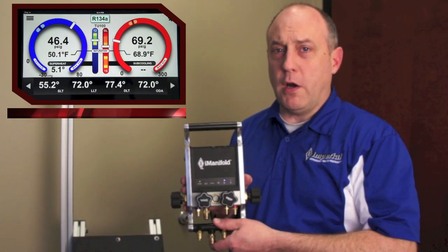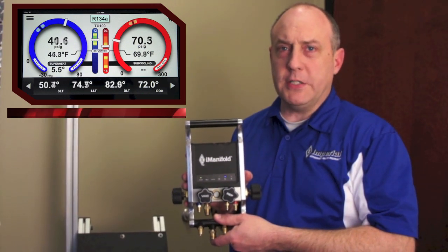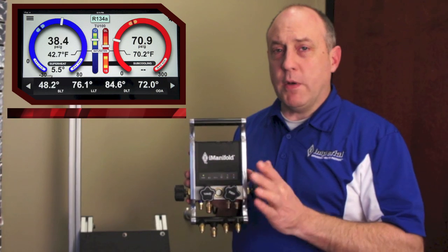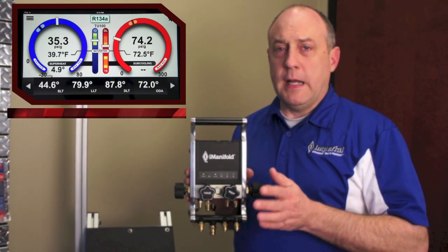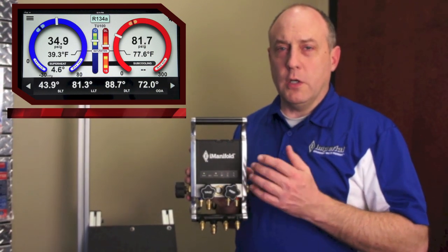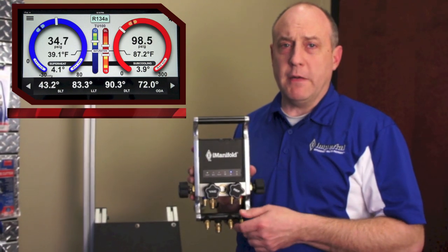Hi, this is Jim Bergman for Stride Tool. Today I thought we'd take a few minutes and go over the iManifold hardware. In the earlier video we went over all the software and got a chance to see our application, but today I wanted to show you how the iManifold was made, what makes it special, what makes it tick, how it operates — and give you a better understanding of what you're buying.